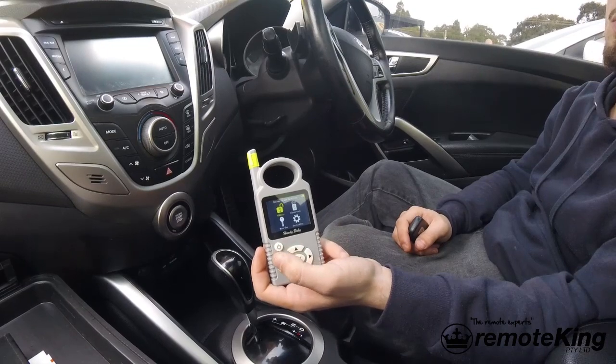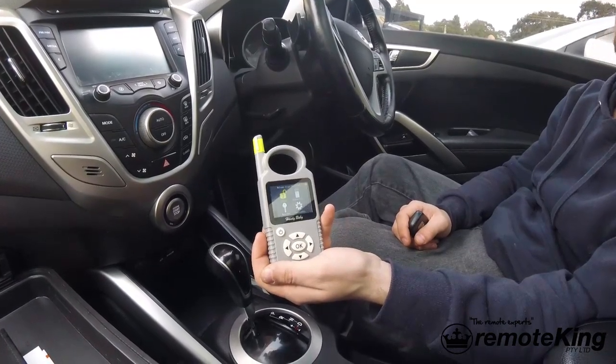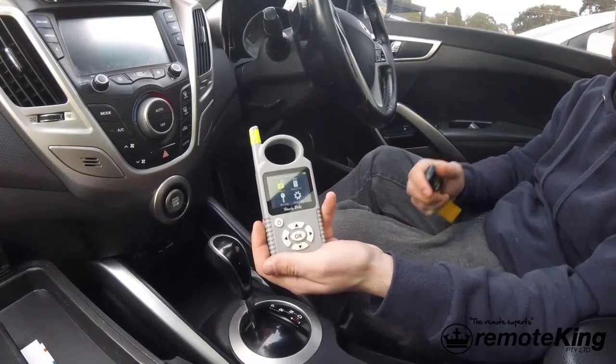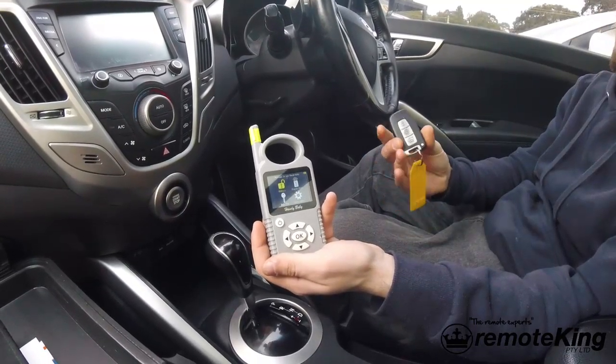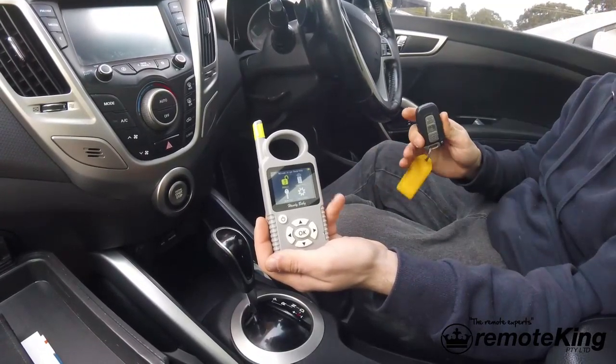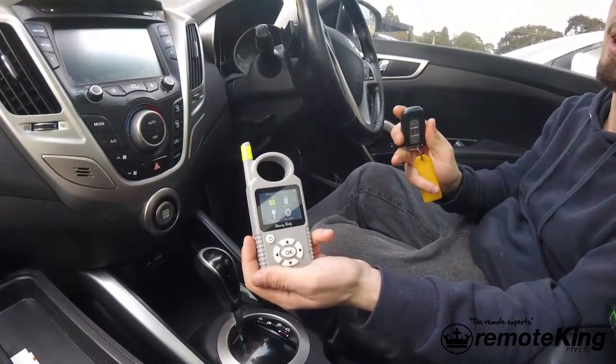Today I'm going to be showing you how to read a pin code from a Hyundai SmartKey system. This is a 2013 Hyundai Veloster. Basically you will need this pin code if you want to program any new keys to the vehicle. This procedure only works for Hyundai and Kia.